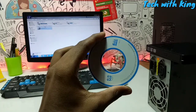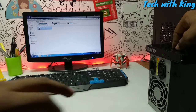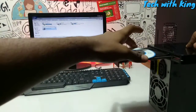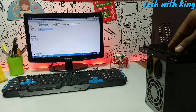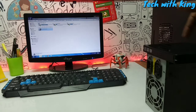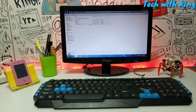Now let's test a DVD and check whether it is working. Here I have a drivers DVD. To insert it, you press the button and the tray automatically comes out. You slide it out, put the DVD in, and then push the tray back in. After inserting the DVD, it starts detecting — I can hear the disc rotating inside. As you can see on the desktop, it has successfully detected the DVD in the PC.